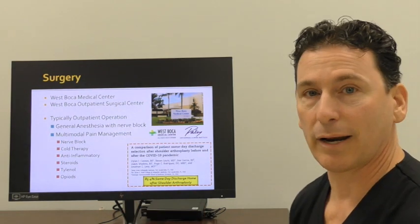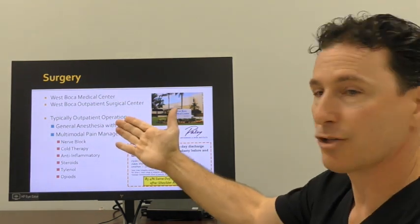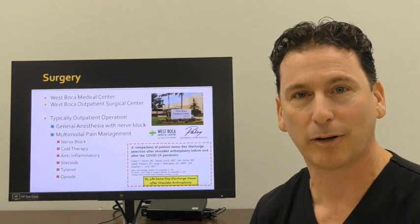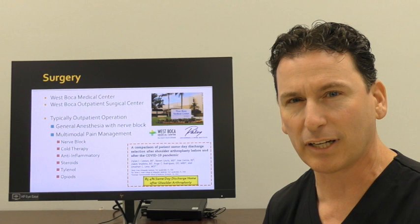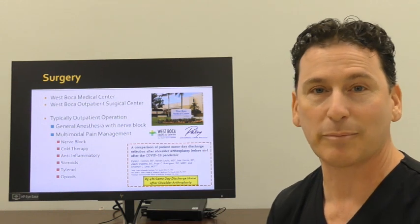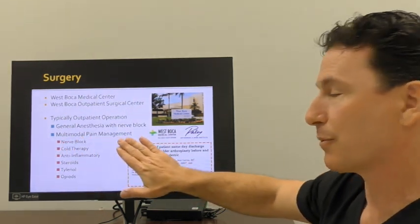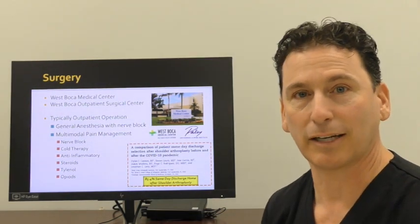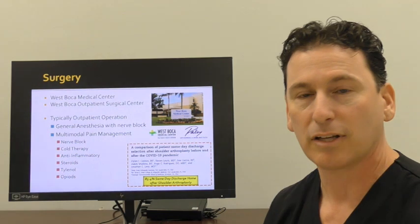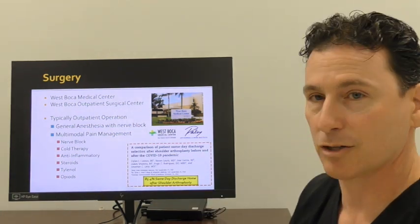When it comes to surgery, I now operate at West Boca Medical Center, both in the hospital as well as their hospital outpatient department. The surgery is an outpatient operation. We studied our patients before and after the pandemic and realized before the pandemic only about a third of our patients would go home the same day. But when we studied the safety and effectiveness of sending patients home the same day, we showed safe same-day discharges in terms of readmissions and any potential complications seen immediately after surgery. Combined with a multimodal pain management approach, we have confidence in sending our patients home the same day.